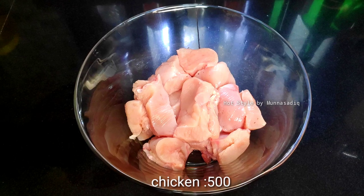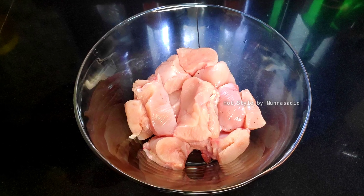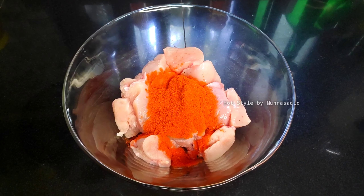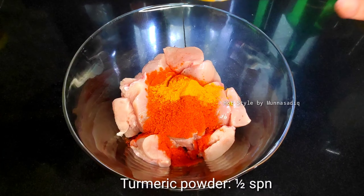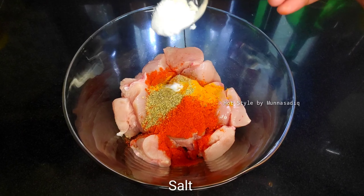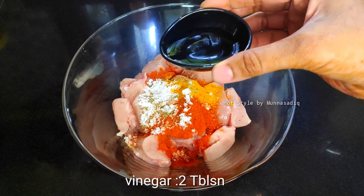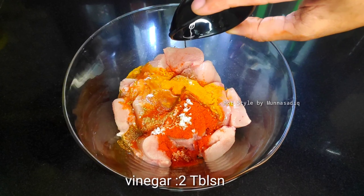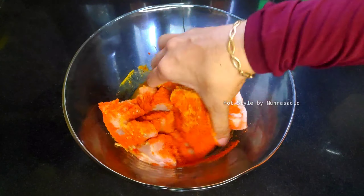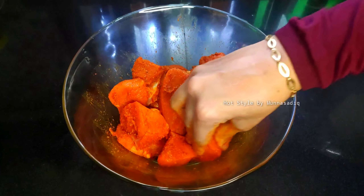I am ready to prepare the chicken. I am ready to taste a little bit. Add 2 tbsp of vinegar and mix it all together.